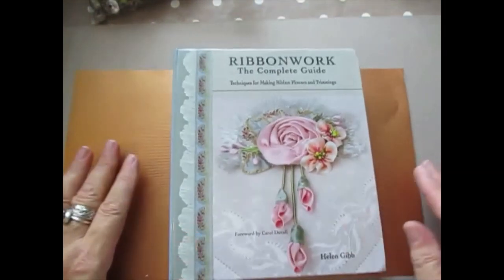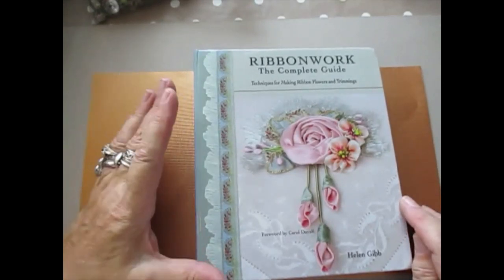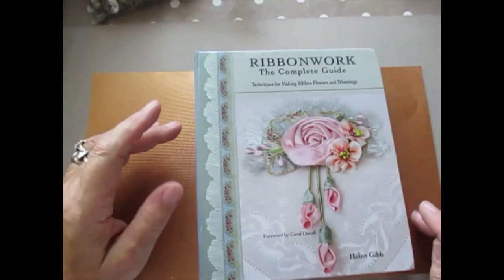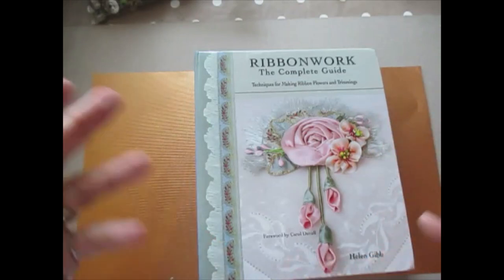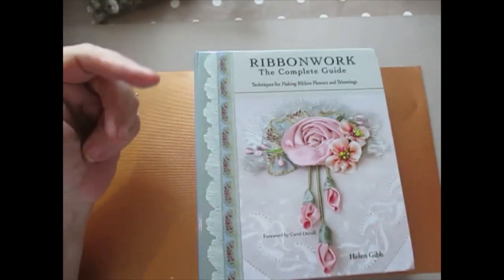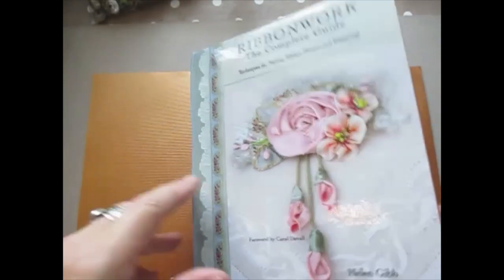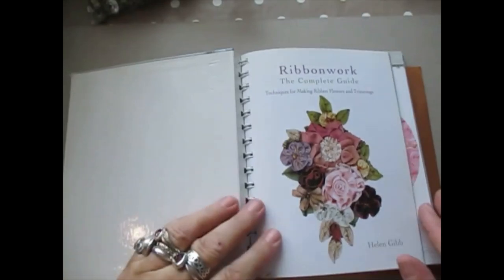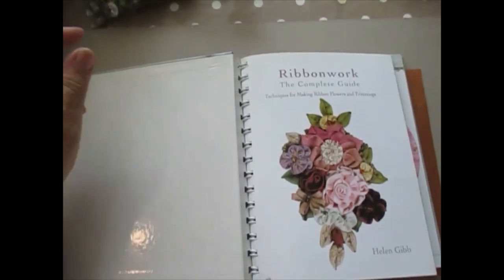This book is the one I really wanted, which is by Helen Gibb. It's foreworded by Carol Duval, and it's 'Ribbon Work: The Complete Guide — Techniques for Making Ribbon Flowers and Trimmings.' The flowers I've been showing you how to do come from this area. I like this one because it's coloured and it's just so easy to copy them.